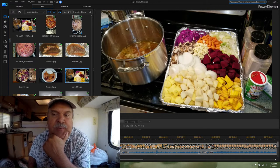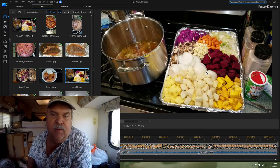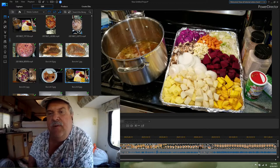Save the beet greens off of the beets. You rinse them off and boil them — just enough to get them wilting and softened up a little bit. They look very similar to spinach or Swiss chard. You can boil those, drain them, and then serve them with some olive oil and balsamic vinegar. They're very tasty and very good for you.